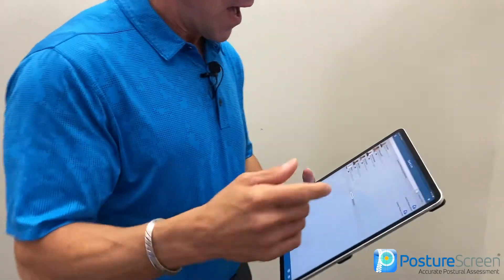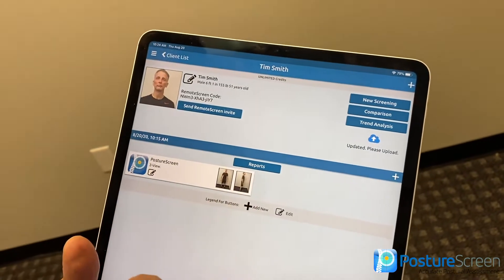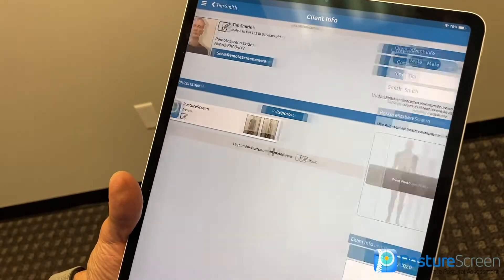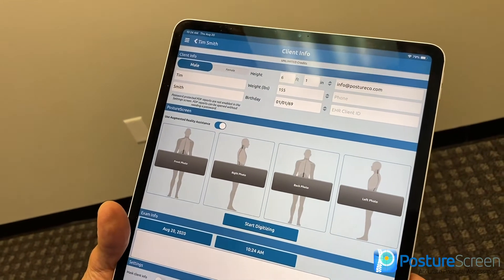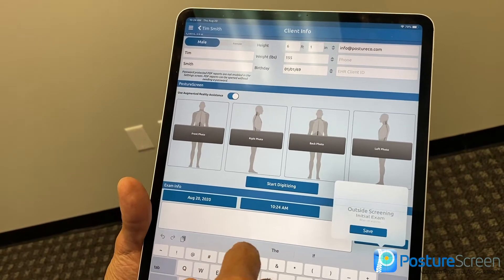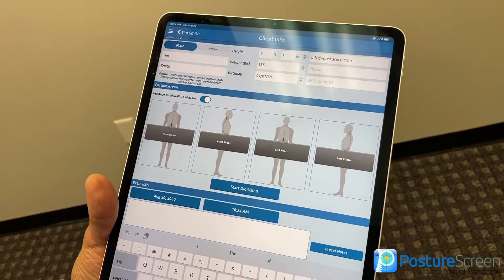With that being said, and hopefully you like my sense of humor, otherwise I get bored doing these videos, I'm going to go ahead and do a four-view assessment. I already started Tim on this, so I'm not going to go through how to put in his information. What we're going to do is hit new screening, then posture analysis. It carries over their information. If you need to update weight or notes, go ahead and do so. You can always put clinical notes in here that do not get sent to the patient.